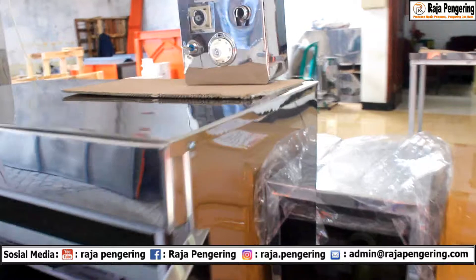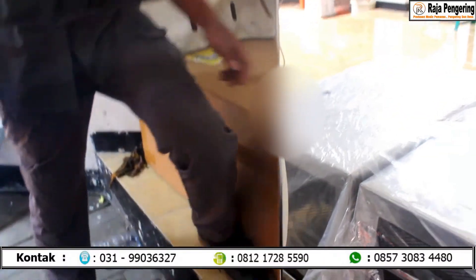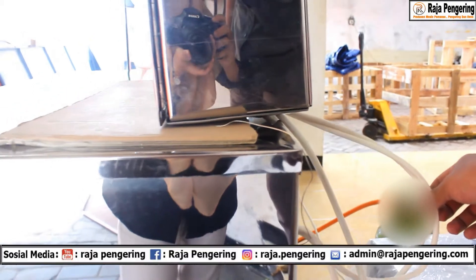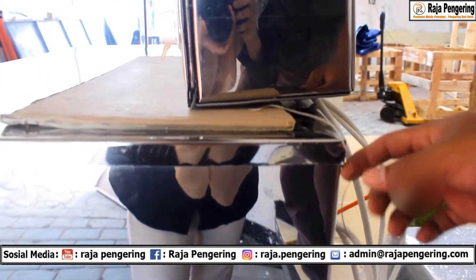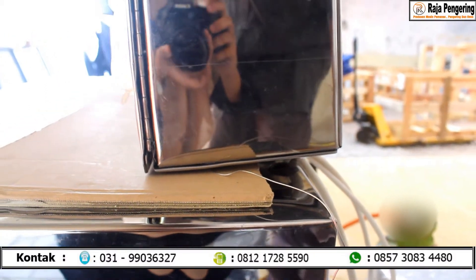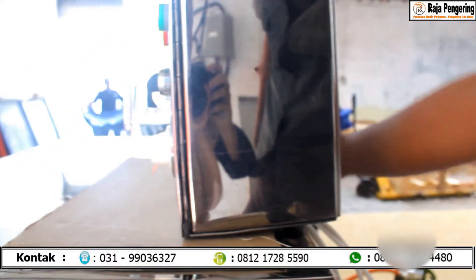Untuk tampilan di belakangnya, dari box panel sendiri ini, selain ada kabel-kabel yang sudah terkoneksi dengan box panel dan mesinnya, di sini juga sudah ada thermocouple. Thermocouple ini fungsinya untuk pembatas atau thermostat dari suhunya, yang diletakkan di bagian belakangnya seperti ini.